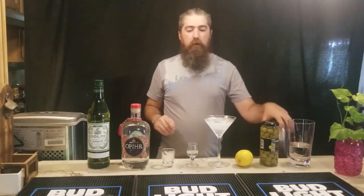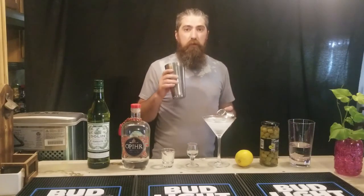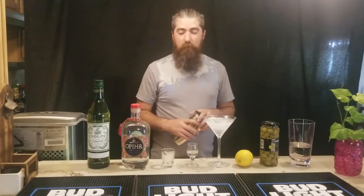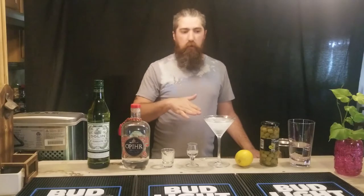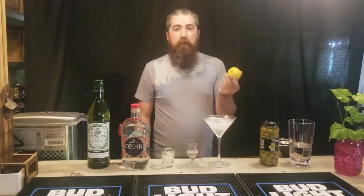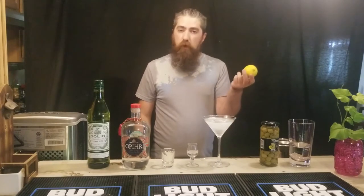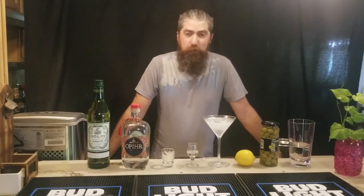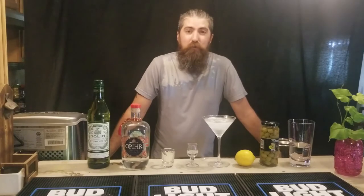What we're going to do is actually make two today. A lot of people associate martinis with dirty martinis, with olives and olive juice. I like to use a lemon peel — it's also a traditional manner of doing it. You can even put cocktail onions in it, and it actually changes the name of the whole drink to a Gibson.